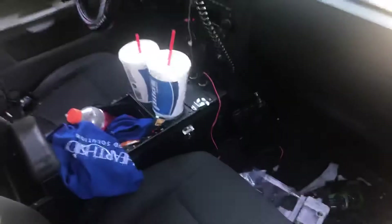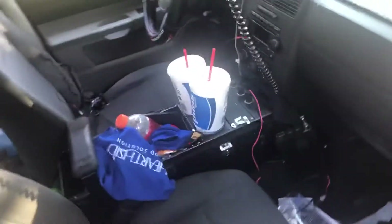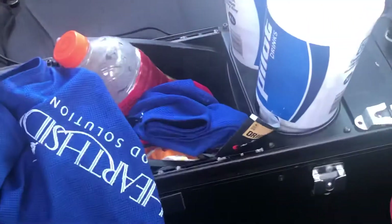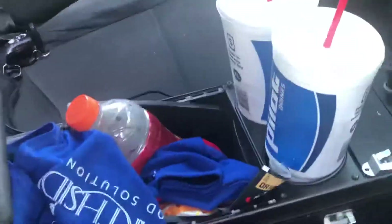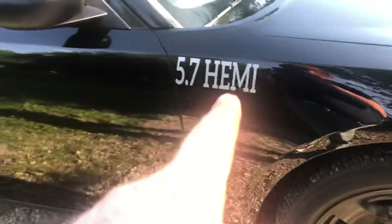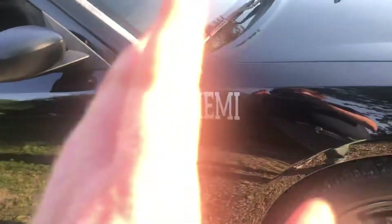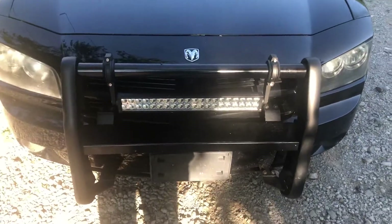Just to recap for y'all that don't know — I got my CB radio installed and mounted. Got me a little 98-cent basket at Walmart, put it in the center console. And then I got my 5.7 Hemi decal and a matching one for the other side. Here's my light bar that I mounted with my Traveler hood mounts.